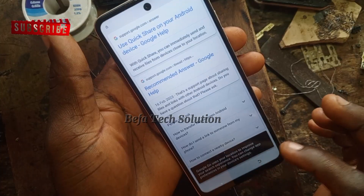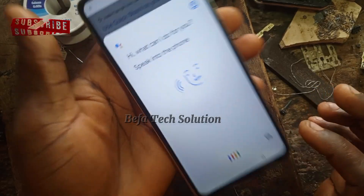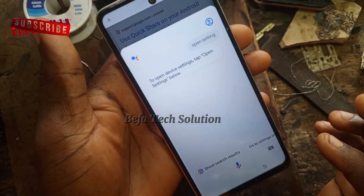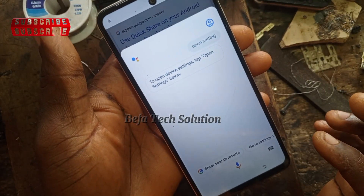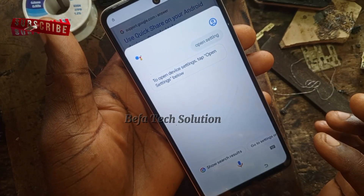Click on the microphone icon down there and ask it to open Settings. Say 'open Settings' — yes, open Settings. Just follow what I'm doing right now closely at this point.